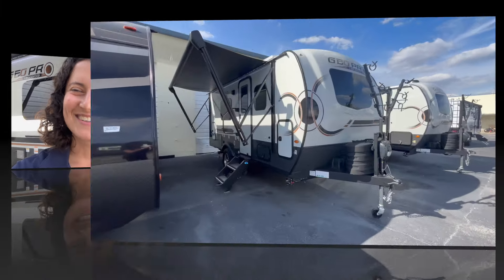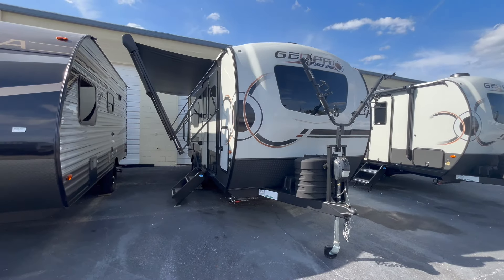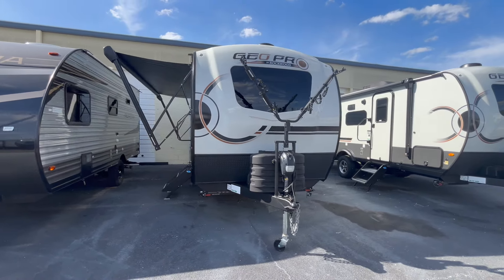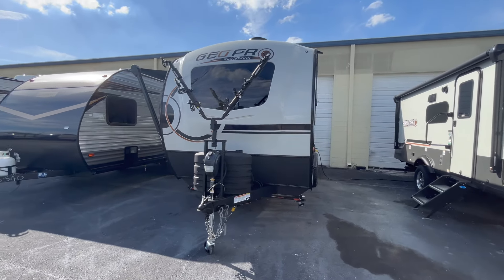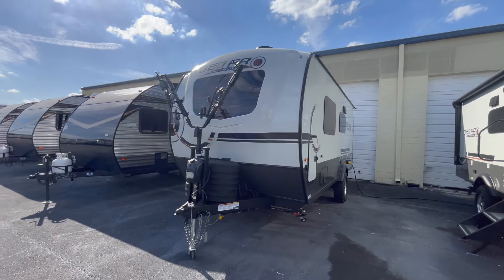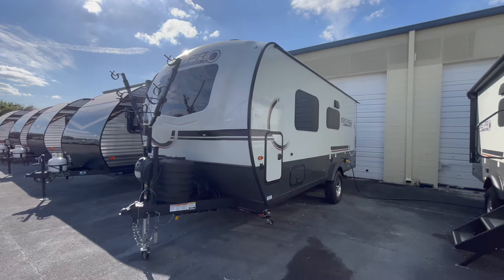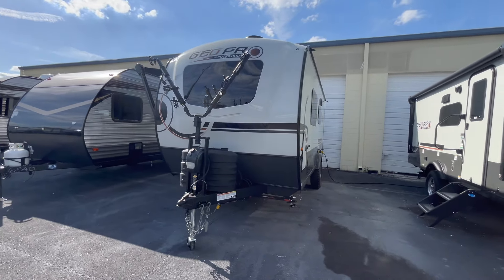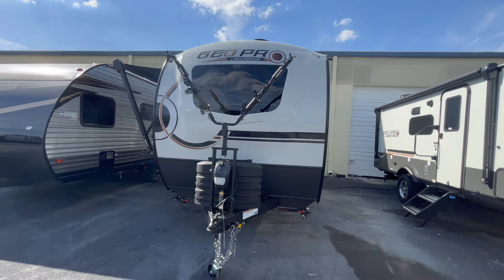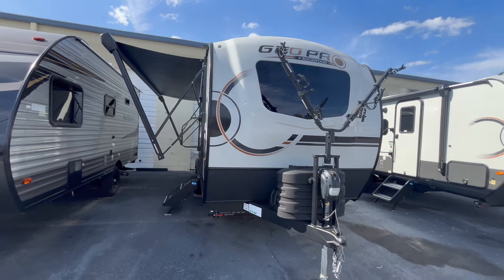My cameraman Alex is with a couple of customers today, so you've got me behind the camera. Check out this beauty — this one has been optioned with the front-mounted bike rack, so you can put two bikes up front on the tongue. They are now coming with one solar panel standard, but you can also option a second solar panel on the roof if you'd like.